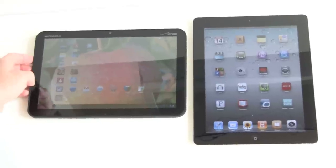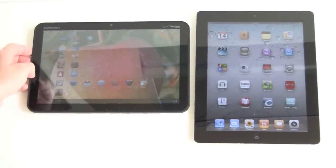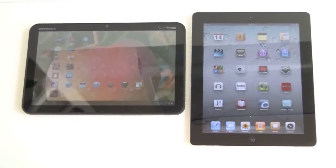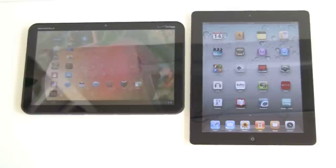The Motorola also gets a free upgrade to 4G LTE high-speed data in the future, whereas the iPad is 3G on Verizon or 3G on AT&T — just 3G.